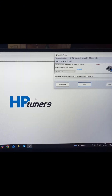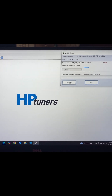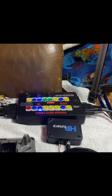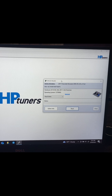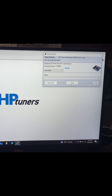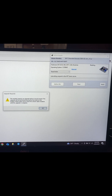Here is your pinout if you need it. We're going to turn on our ignition, hit gather info, and then go to read.